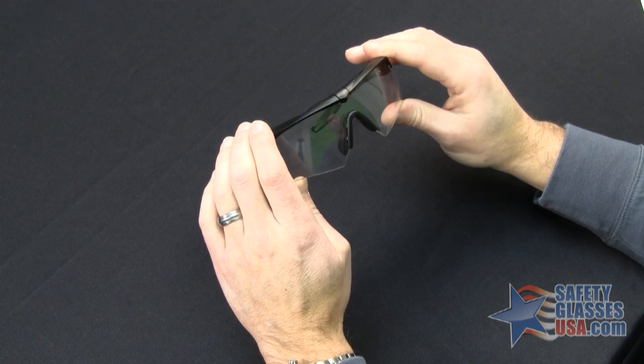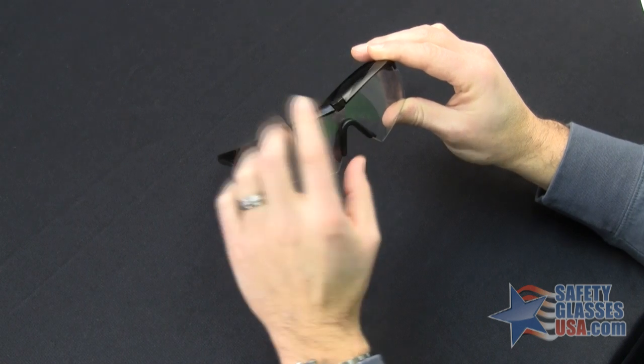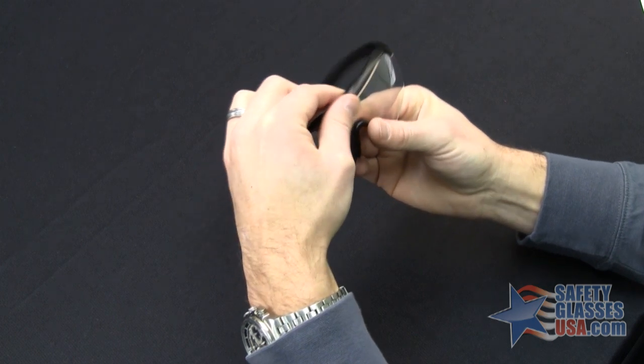To start removing the lens, you need to rotate the deadbolt up, which removes it from the slot in the lens, and then pull the lens straight down from the frame, which loosens it.